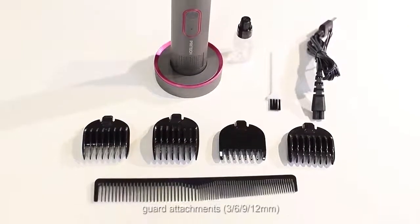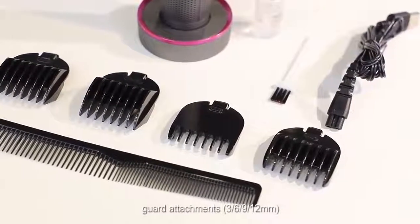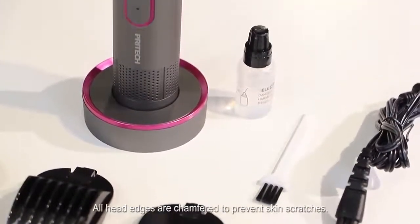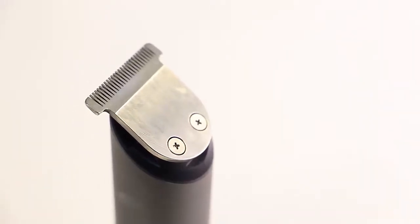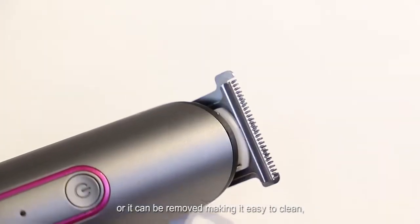ABS plastic guard attachments in 3, 6, 9, and 12mm for different hair lengths. All head edges are chamfered to prevent skin scratches after the haircut.